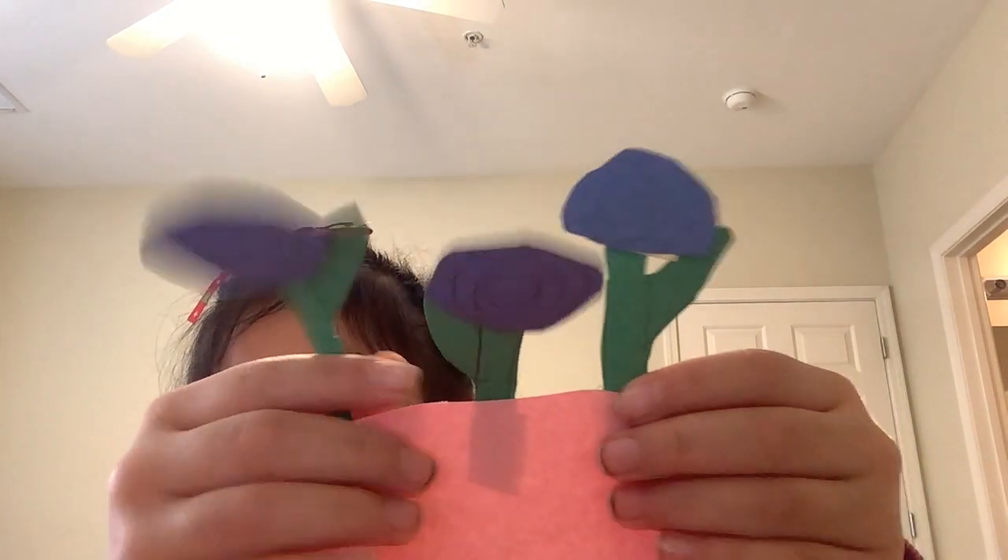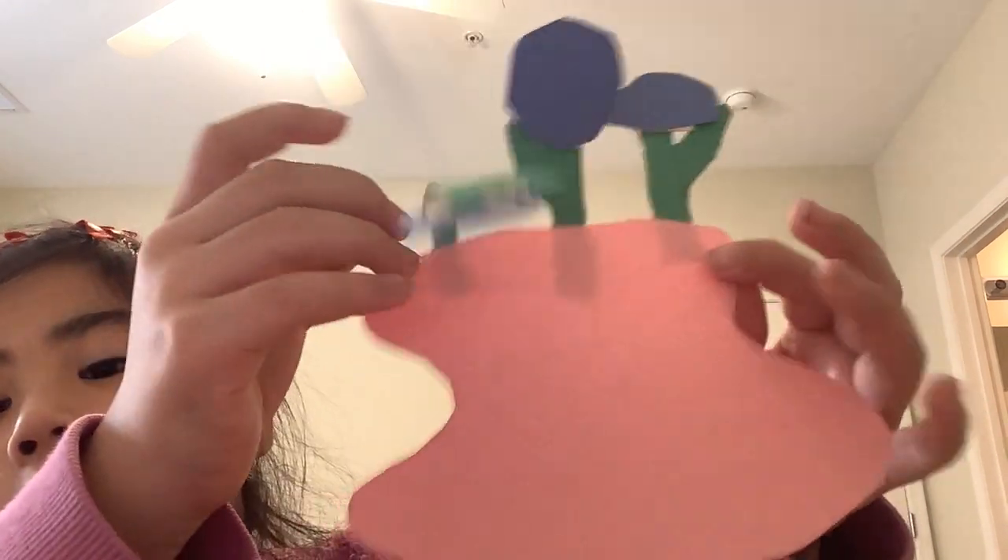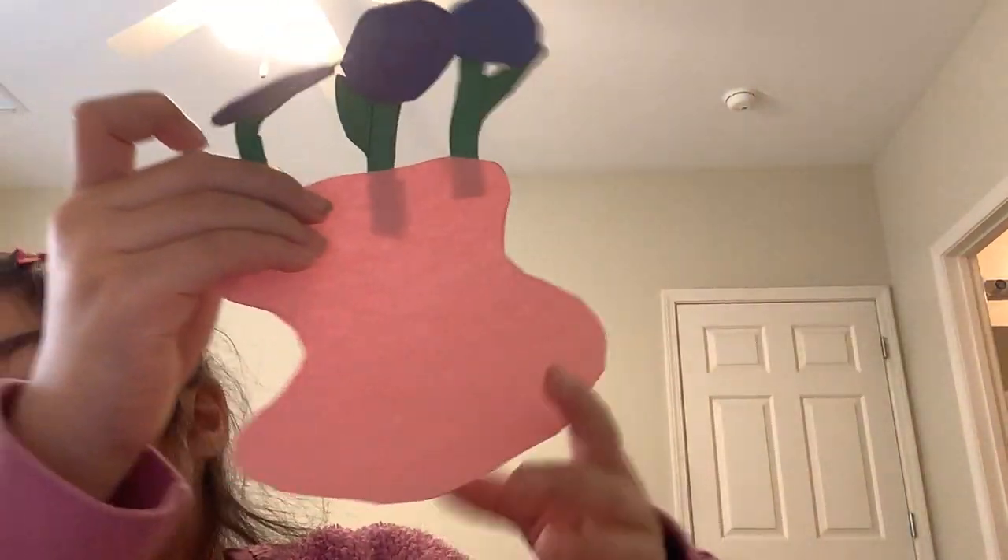Do you guys know what a stapler is? Probably some of you know and some of you might not. Look at this beautiful vase full of flowers! You can also decorate the vase however you like. And since it's for Mother's Day, you can draw you and your mom, or you can draw a heart. Thanks for watching — hope you like the project, bye!